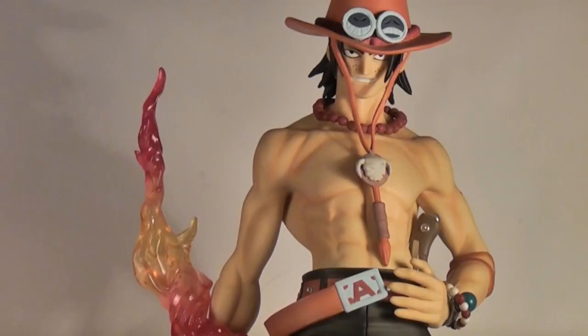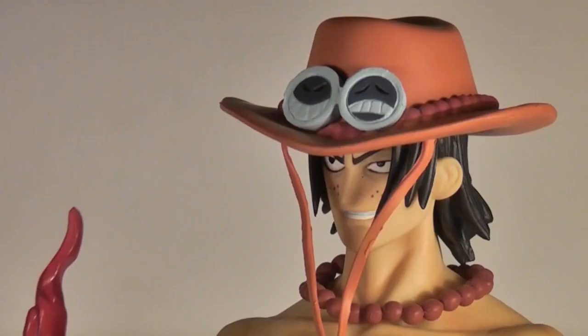One thing that's immediately noticeable about this guy can be said for all Portrait of Pirates figures across the board, and that's the outstanding sculpt quality, giving the line a fantastic sense of realisation. He's looking very sure of himself there, which is probably due to the fact that he's better than you, and he knows it.